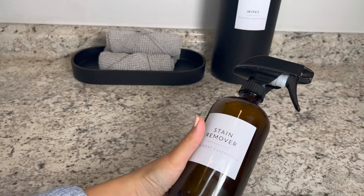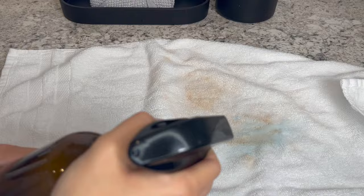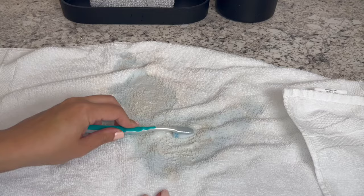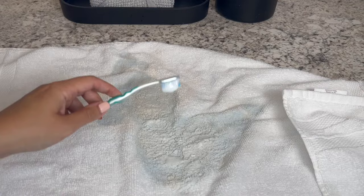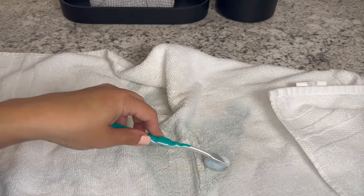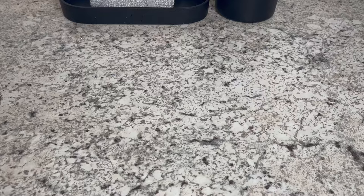Here we go — look at all the stains! I'm going to go ahead and spray directly on top. Then I like to go in with an old toothbrush and just scrub that in. Do you see it's already disappearing? I'm telling you, this is the best stain remover ever — makeup, tanning lotion, food, blood — you name it, this will take care of it.